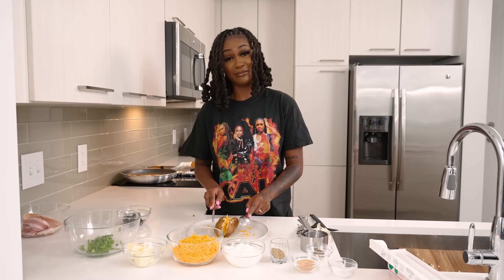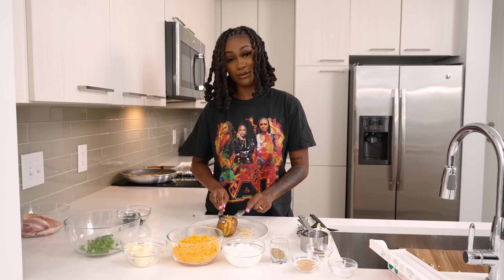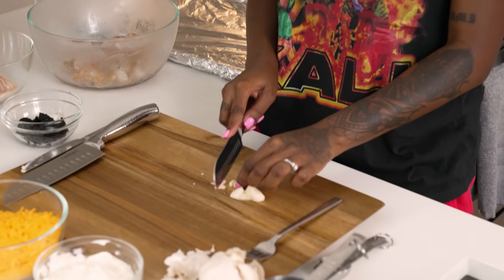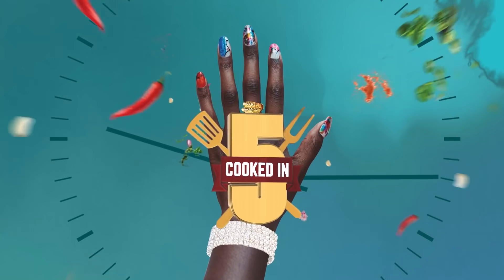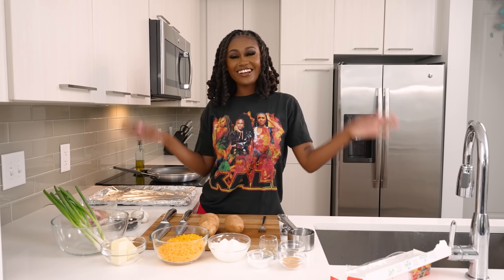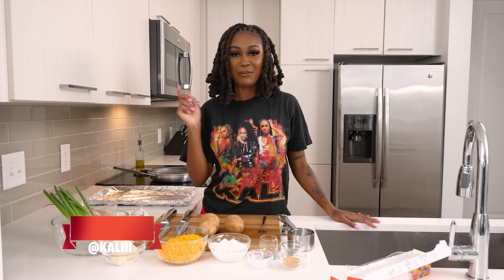This is not the bourgeois way of making a baked potato, so if you're looking for the bourgeois version, you had the wrong video. This is what we all be doing. It's chopping — it's so easy. This is my first time really cutting garlic, y'all, I can't even lie. What's up? It's your girl, Callie. Today I'm cooking a loaded shrimp baked potato.